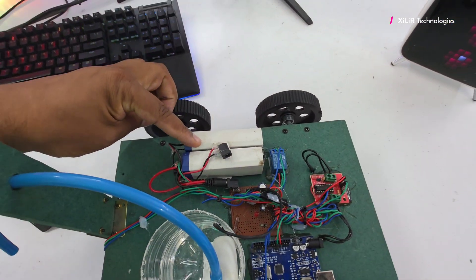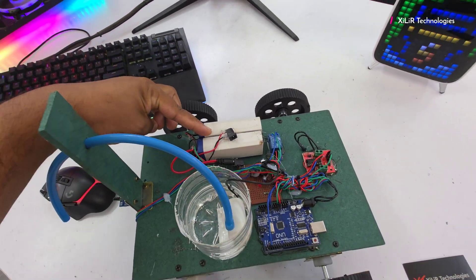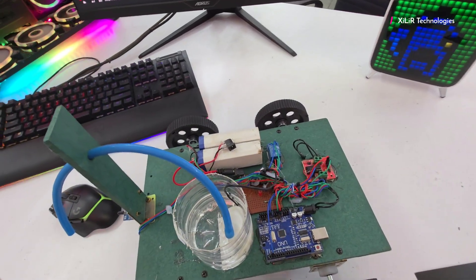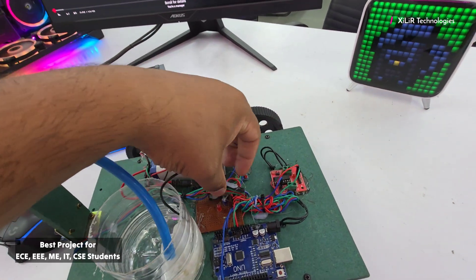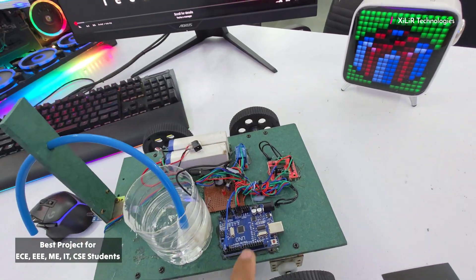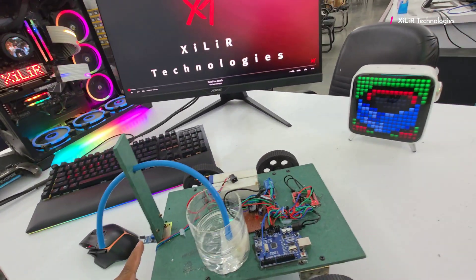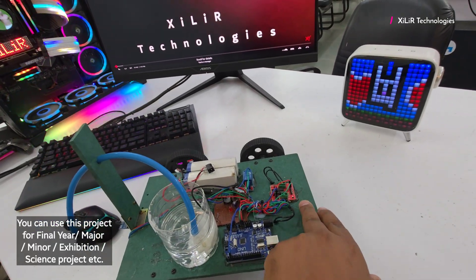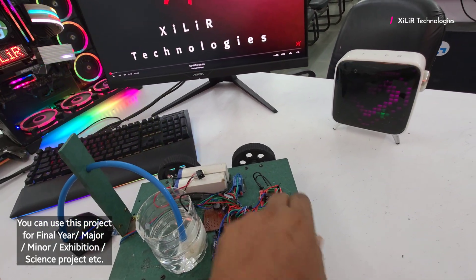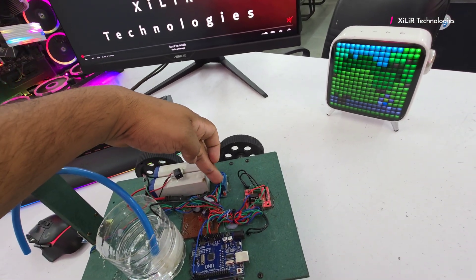Then we have an 8 volt supply here — two 4 volt batteries connected in series giving a potential of 8 volts. We are using a 7805 circuit, which works to give a 5 volt regulated supply for the Arduino Microcontroller, the flame sensor, and the motor driver input. To enable the motor driver we have to give it 5 volts, and this water motor relay module also requires 5 volts.